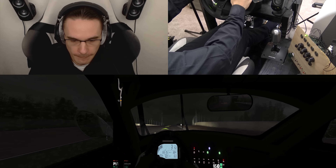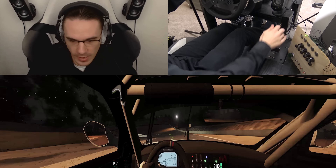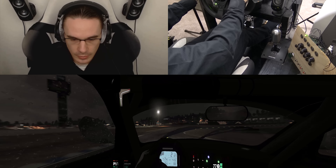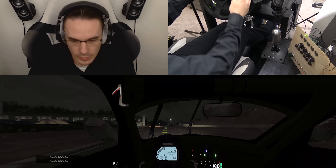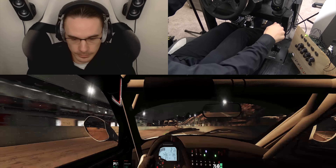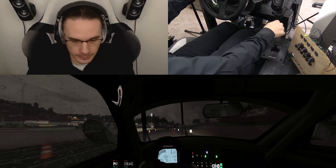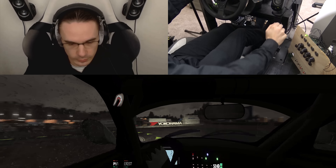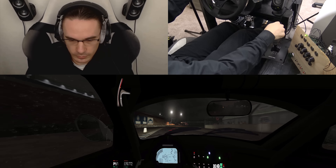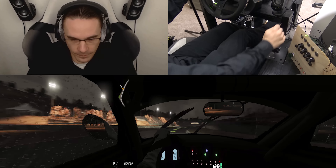Adjusting the rear anti-roll bar. There we go — thread it like a needle, baby! There we go, pull it through. All right, we're on our hot lap. Yeah, force it through here.